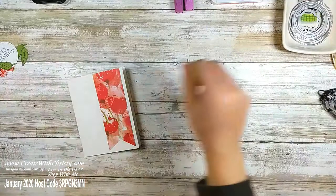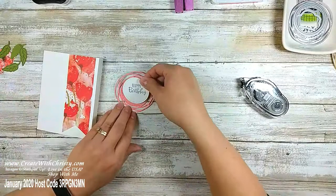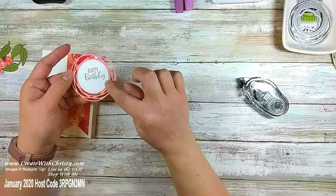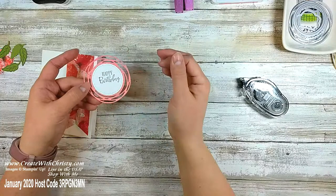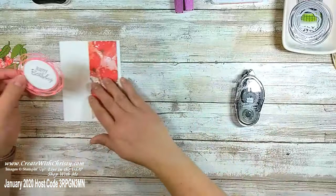I'm going to bring in my 'Happy Birthday' circle and put some Snail on it. There's my 'Happy Birthday' — I love how that second smallest circle die from the Stitch Shapes works perfectly in that swirl. If you wanted to cover up more you could use the bigger circle die and it would still have a little bit of swirl on the outside. I'll put some Snail on the center part of the swirl and place this about right here.